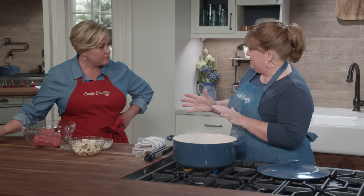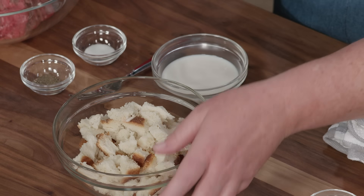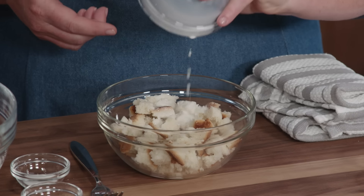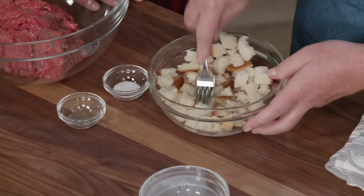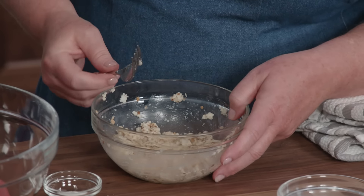Let's get started on our meat sauce. What we found with a lot of meat sauces is that as they cook, the meat gets kind of dry and kind of pebbly. So our solution was to start with a panade, like we do with meatloaf or meatballs. I have two slices of hearty white sandwich bread that I've torn up into little pieces, and I'm going to add a quarter cup of milk. I'm just going to mash this until I get a nice paste — and there's our panade.